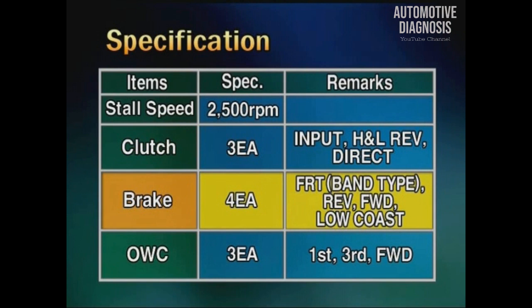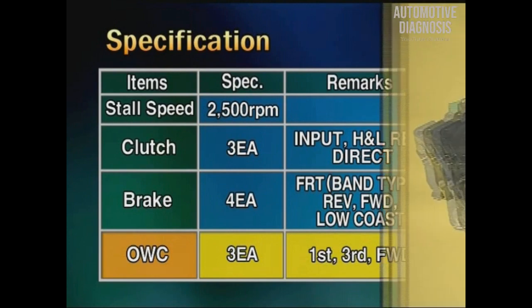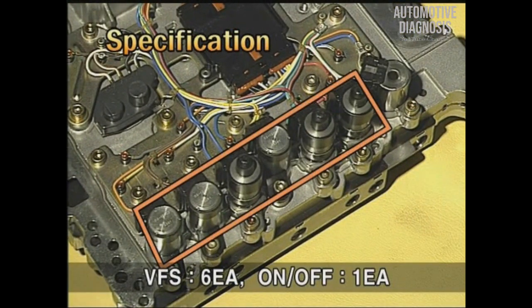And the low-cost brake. There are three one-way clutches, including the first one-way clutch, third one-way clutch, and forward one-way clutch. There are seven solenoid valves: six VFS solenoids and one on-off solenoid.